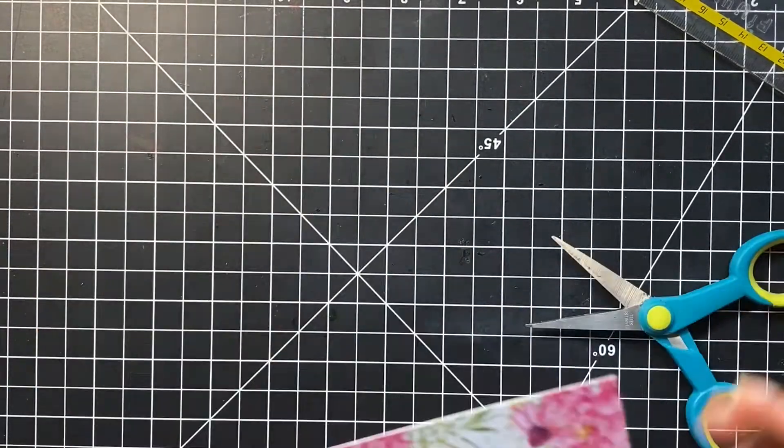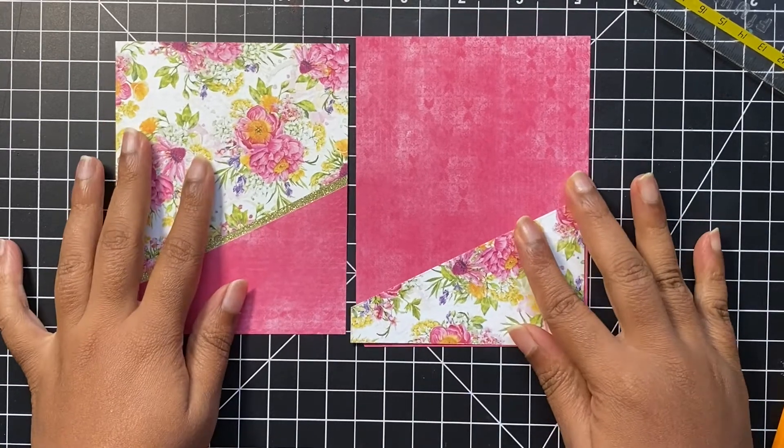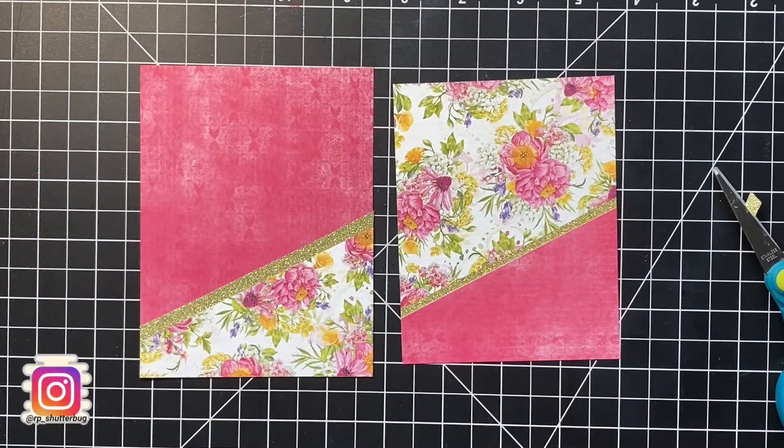I'm using the same technique and the same combination of pattern papers but in reverse — so here we have two different cards using two 6x6 pattern papers.